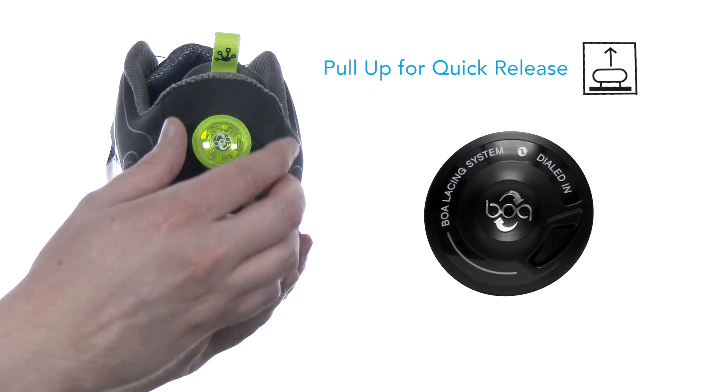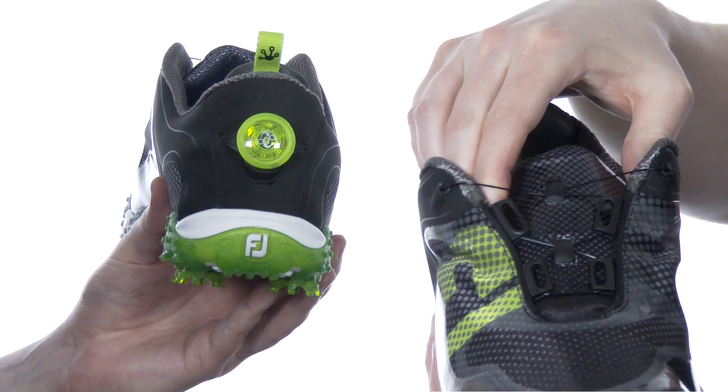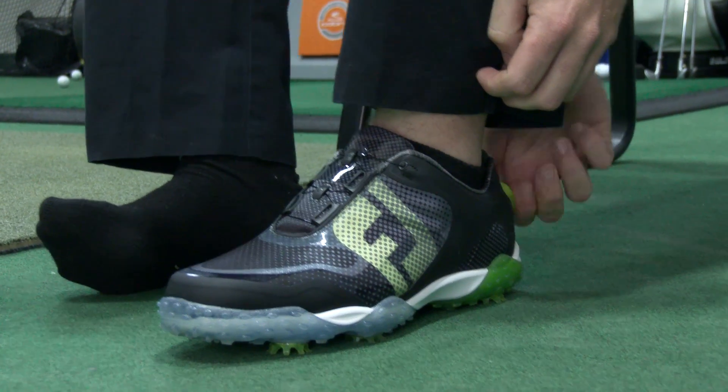To loosen the shoe, pop the dial out which allows you to move your foot free. It's that simple, and remember the BOA closure system is guaranteed for the lifetime of the shoe.